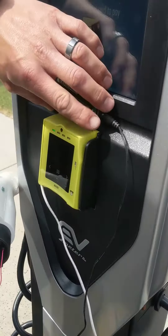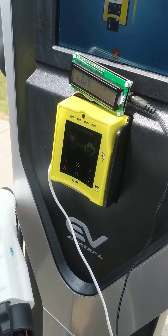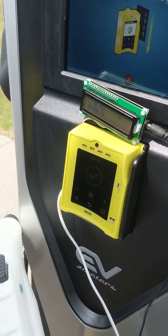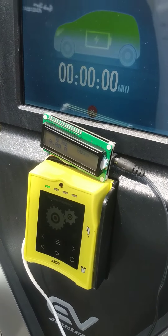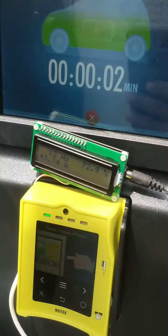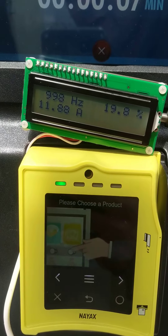Swipe your card. Because we removed the left side plug, it automatically knew we wanted that side. Now it's starting to charge and you can see the percentage, frequency, and amperage on the display.